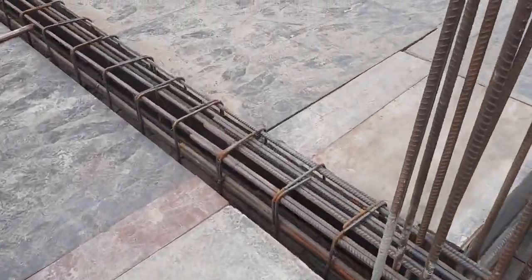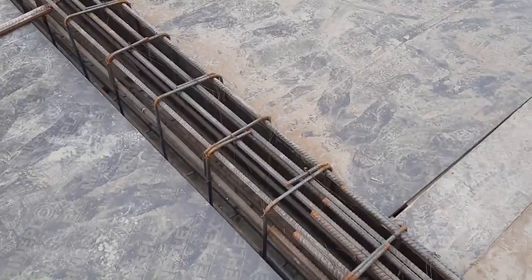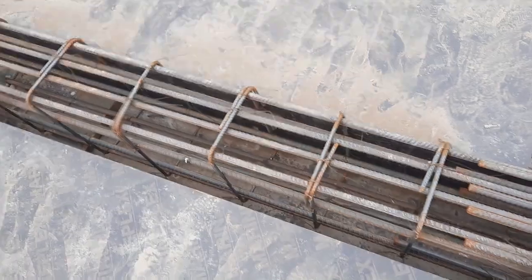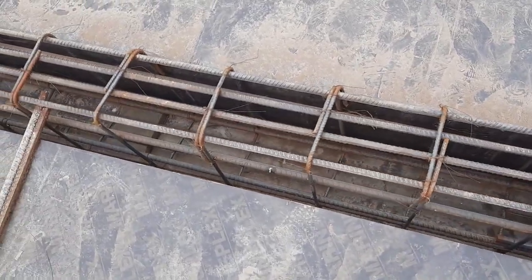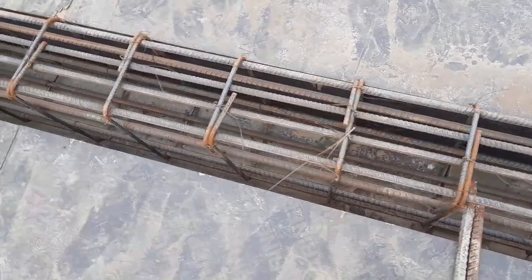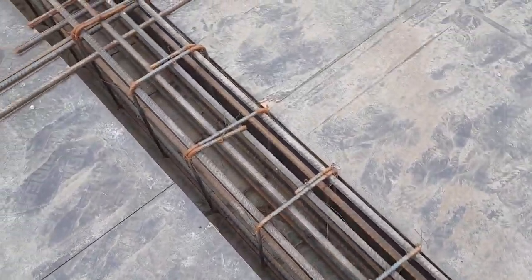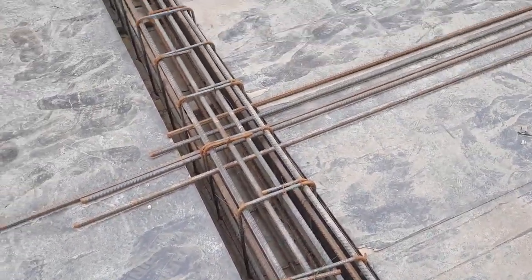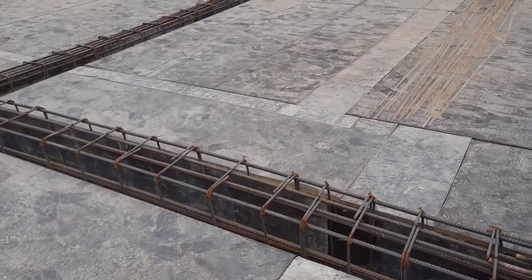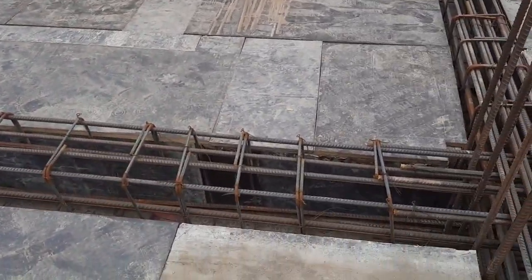Let me discuss the stirrups. They used 8 millimeter diameter for stirrups with a spacing of about 7 to 8 inches. If you see the hooks, they are bent at 90 degrees, but this is wrong. Hooks should be provided at 135 degrees, which is the standard per IS code and also per ACI.